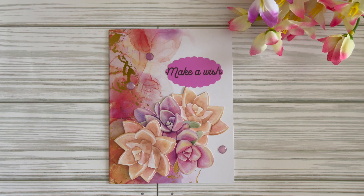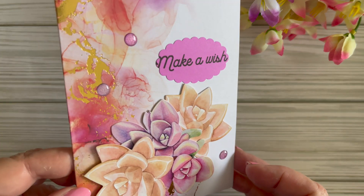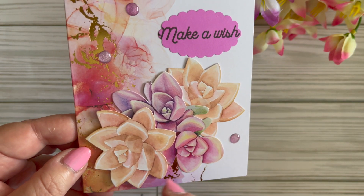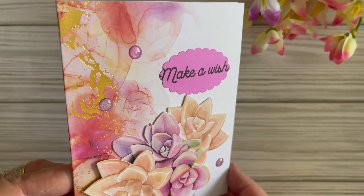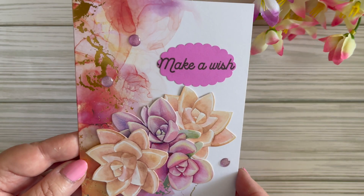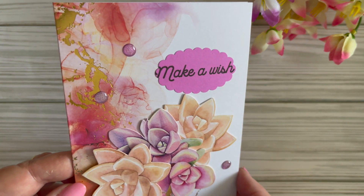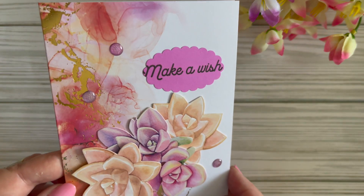This one is one of my favorite color combinations because I love pink with that soft peach color. This one features the double flowers, and there's a beautiful pattern on the paper with some pink enamel dots. I stamped the Make-A-Wish sentiment and cut it out with a scallop die.